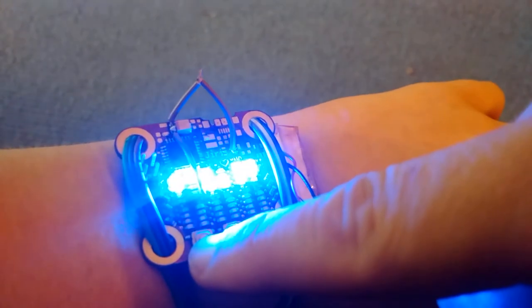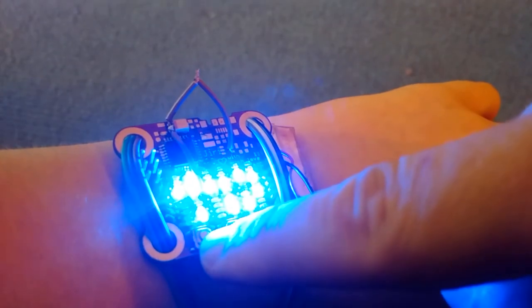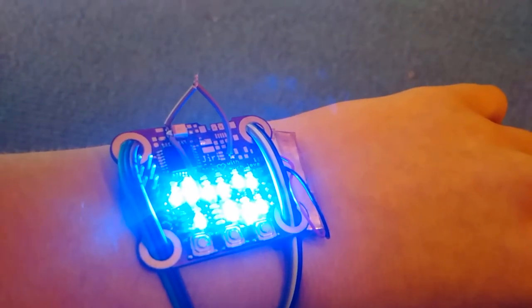I am very happy with how this is looking and how this is working. If I knew making electronics would be so easy, I would have started such a long time ago. Anyway, this is all I want to show — be good!